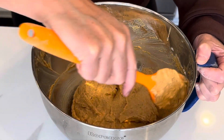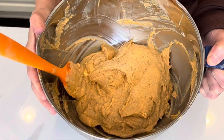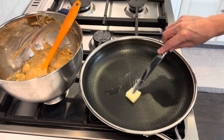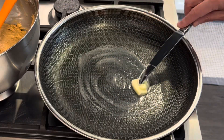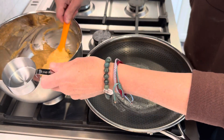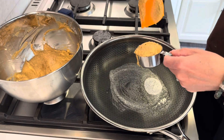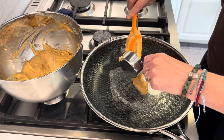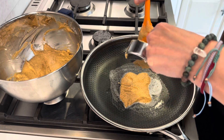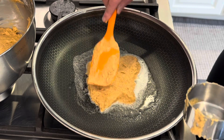Let's head over to the stove and cook up some pumpkin pancakes. We are going to get some butter melting and cook these low and slow. We're going to make our pancakes with about a third of a cup, poured right into the center of your buttered pan, and try to form a circle.